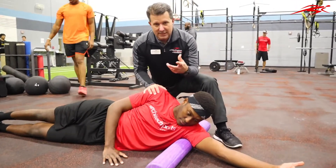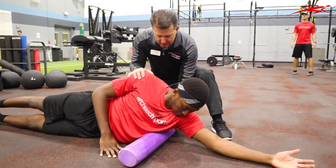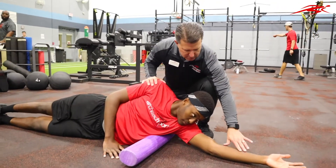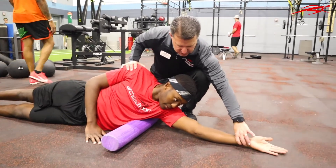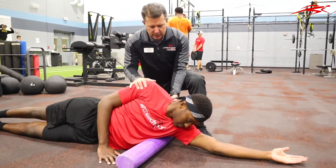As it becomes less tender, you know that area is becoming more extensible, and that's going to help with his reach. Once he's done that for a minute, he's going to reposition it — lift up — we're going to go underneath the lat right there. Same thing: palms up. He's going to position the arm straight up as far as he can go, and again roll forward and roll back.